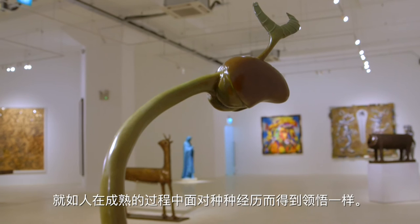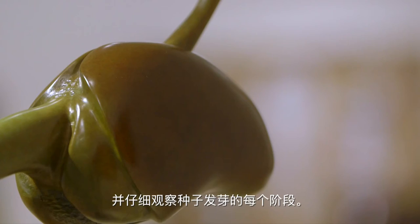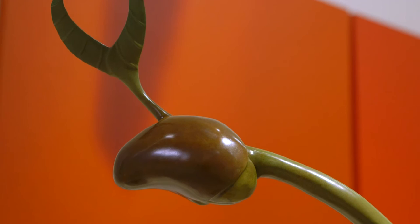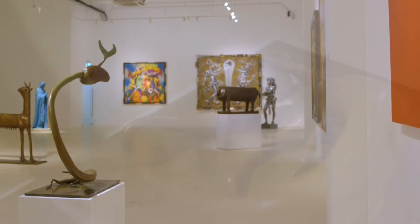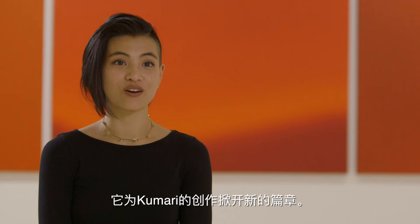For this series, Kumari nurtured the actual seedlings herself, observing every stage of the process from seed to sprout. This sculpture marks a turning point in Kumari's artistic career. The vibrant multi-patina of this sculpture creates a gorgeous gradient and brings the whole thing to life. Movement One is unique in every way and marks a new beginning for Kumari.